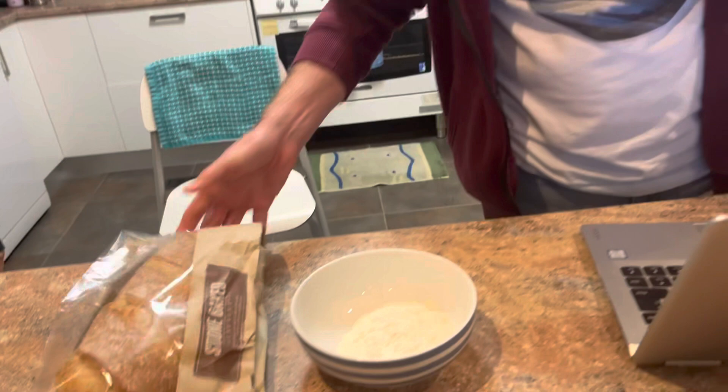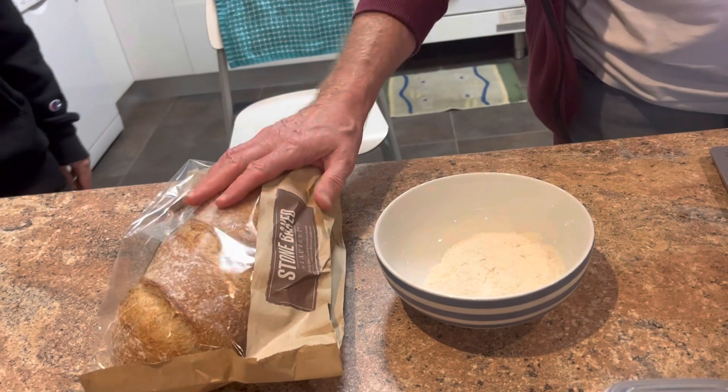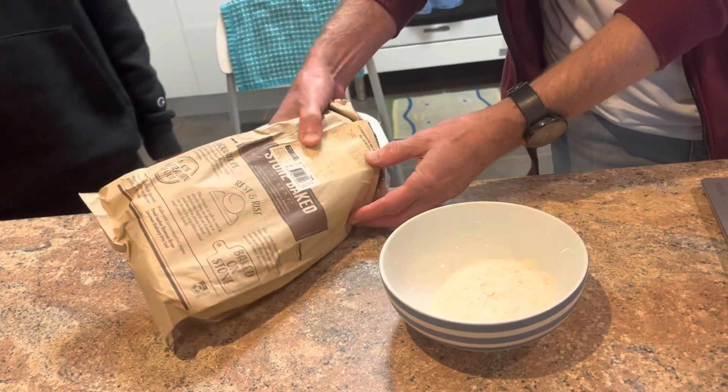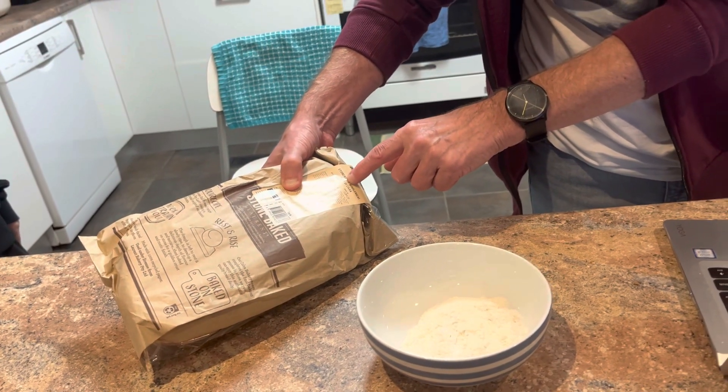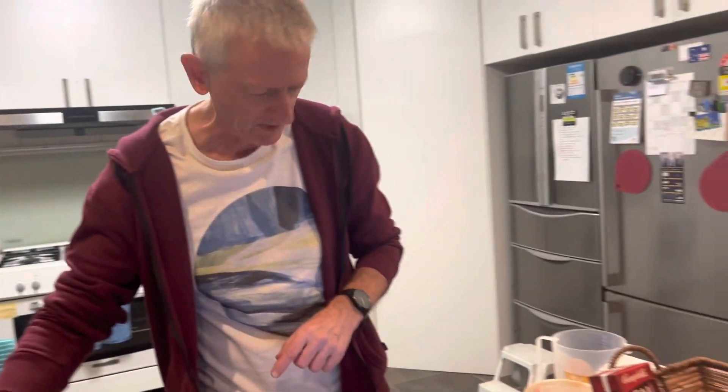Chives. Bread. It's normal bread or the... This is Pan de Castor. I think I thought it was... Pan de Castor. Stone baked. Castor.